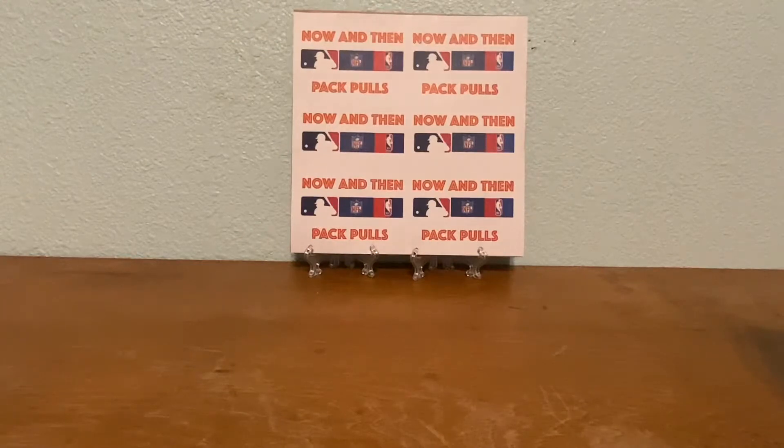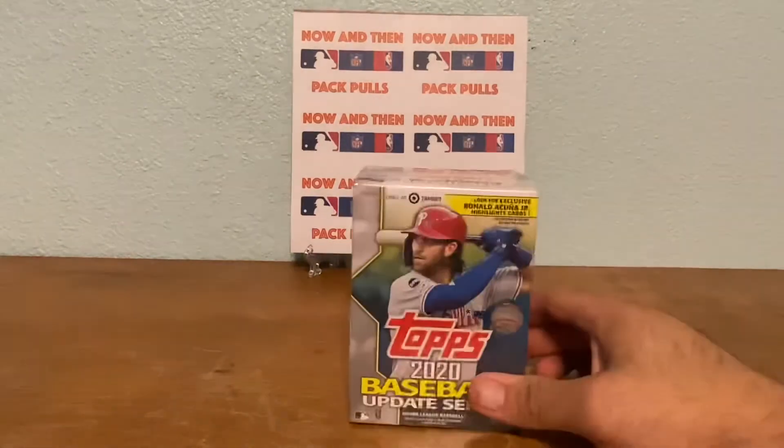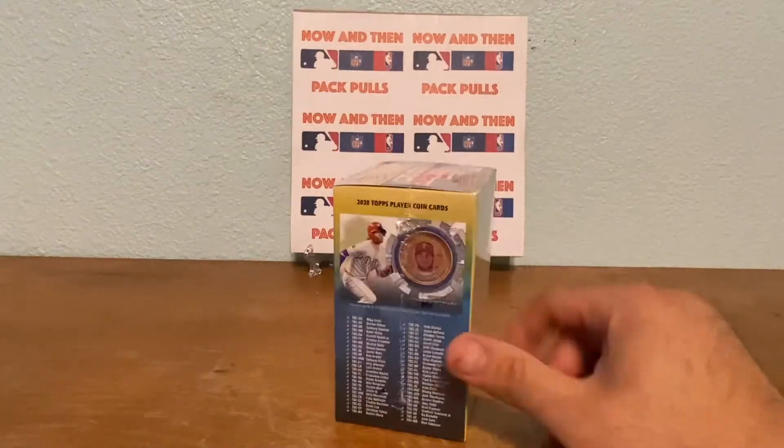Hey, what's up everybody, welcome to another video from Pack Pulse. It's Monday morning so I'm making this video before work because I have Wi-Fi at work and I can upload it while I'm working. I hope everybody had a great weekend. I can't believe it's already November - the year's almost over. But if you saw my preview video from yesterday, I went to do a store run for my family, stopped off at Target and lucked out - I got one of these, it was the only one on the shelf.